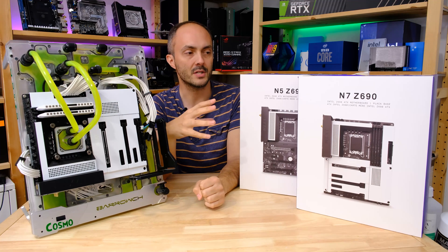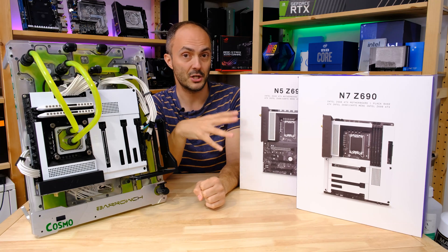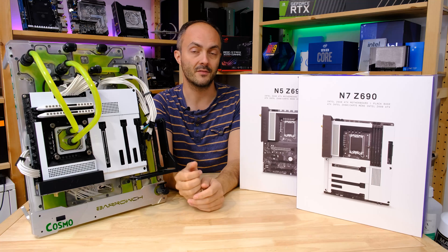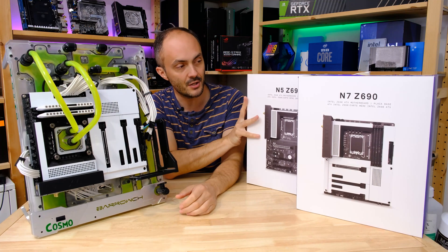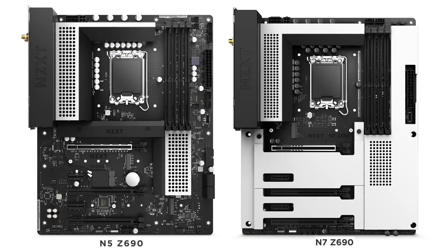The N5 and the N7 mark a change in NZXT's approach to motherboard launches. We've already had Z590 and B550 from NZXT and ASRock, but this time is the first time we're actually getting two different motherboards at launch. They're both Z690 for Intel's 12th gen Alder Lake CPUs, with the cheaper one being the N5 and the more expensive one the N7. These two are quite different mostly in terms of their aesthetic appeal, with the N7 going all out with an all-black or all-white colour scheme and those magnetic clip-on covers.